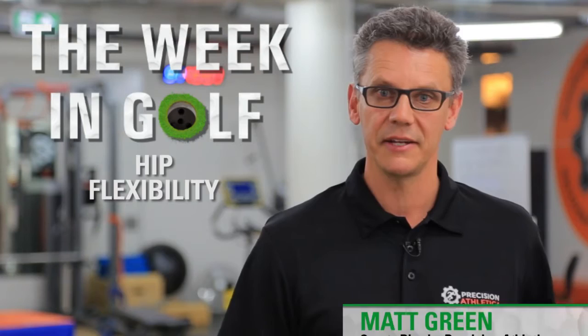Hi, I'm Matt Green from Precision Athletica, and I'm here with the Week in Golf Fitness Tip. This week, we're going to look at hip flexibility.